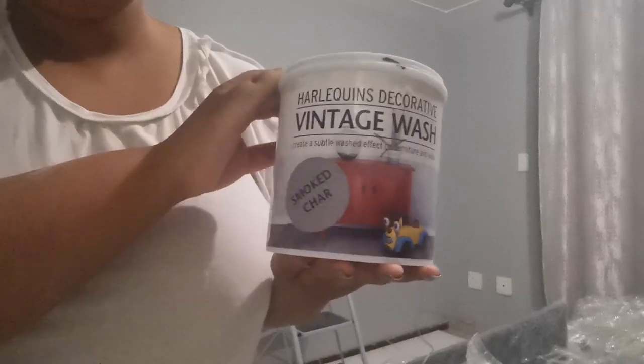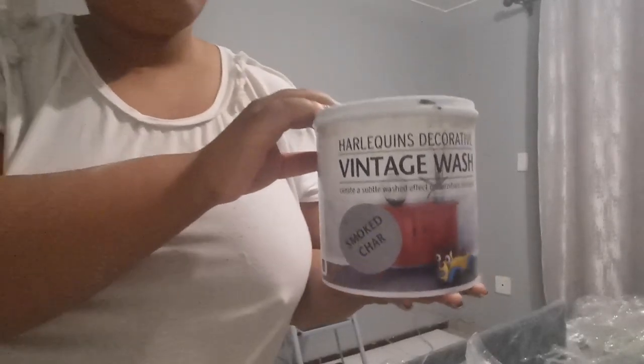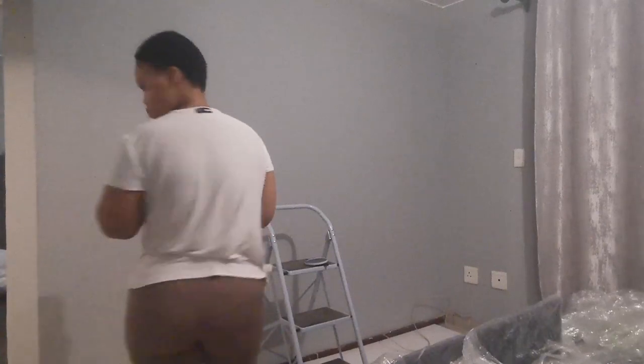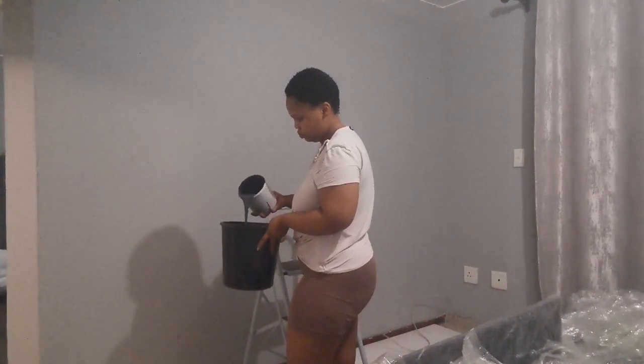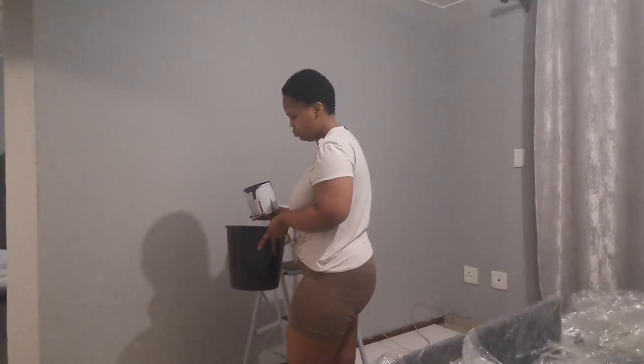To achieve this wall, you have to use this specific paint — no other paint will work. I got this paint from Builders Warehouse, at The Glen, and it retails for about 190 rands. The first thing you're going to do is pour the paint into a bucket.